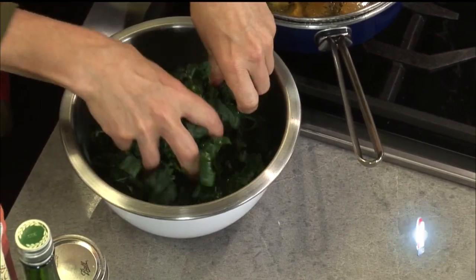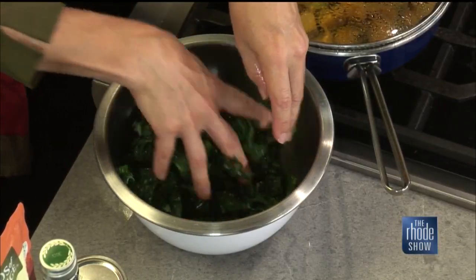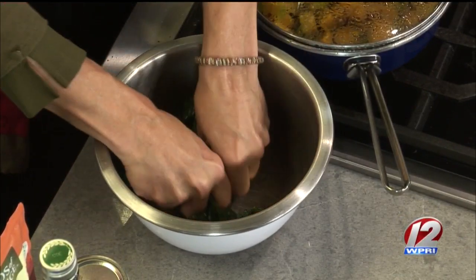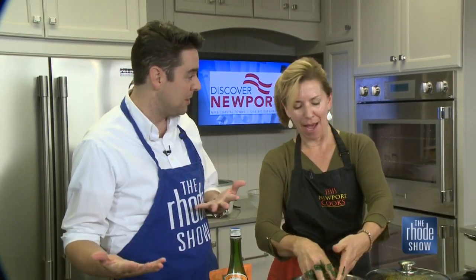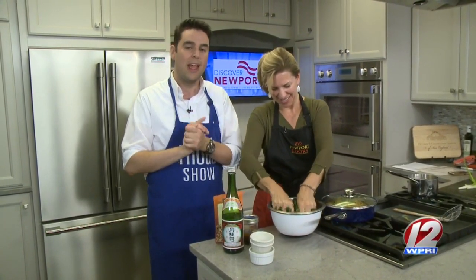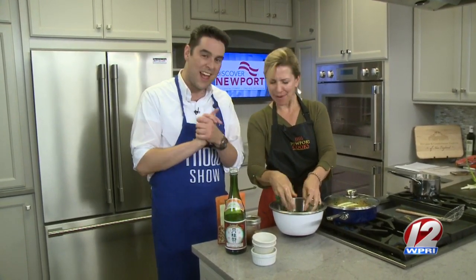Where can we get more information? Online — the website newportcooks.com is where all of our classes are posted. The best thing to do is to get on our email list; I send out an email once a month that tells everyone what's happening. Another thing that fills up our schedule is corporate team building — we have a lot of groups come in. Making pasta from scratch or preparing something with another person is really a great equalizer and a nice way to bond — whether it's work or a friend. If you'd like the recipe or to learn more about Newport Cooks, visit us at Roadshow.com.